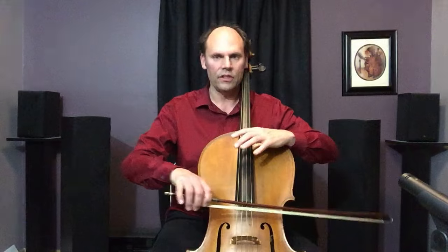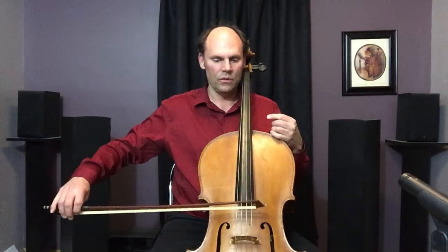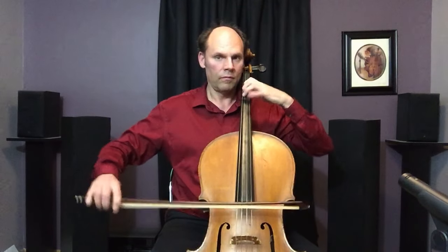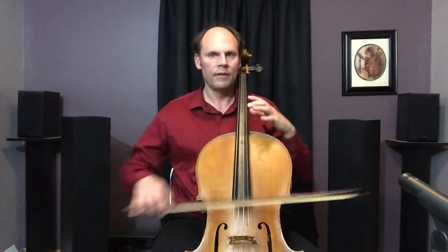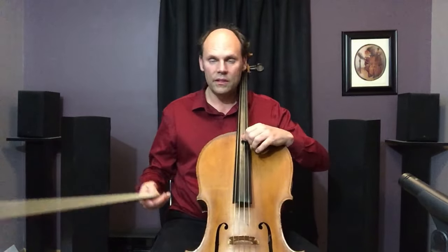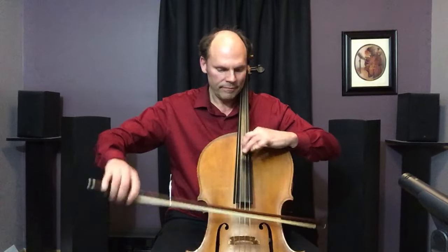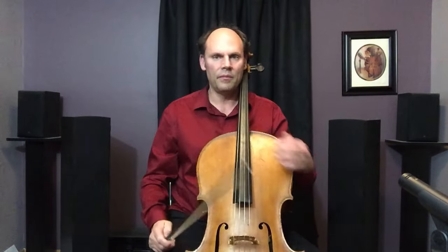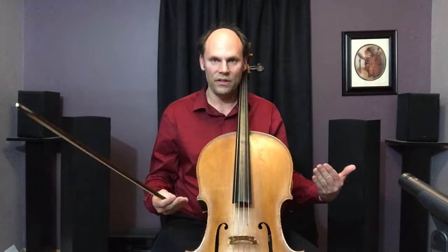Particularly when executing string crossings. We'll see passages like the last movement of Haydn C, or the Piatti Caprice Number One. Something like that. And what I really like to give is the Rick Mooney Book Two Thumb Position — 'Thumbs of Steel,' that's what it is. Fast string crossings appear in passages like those.